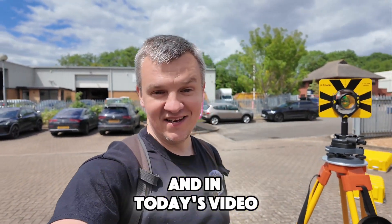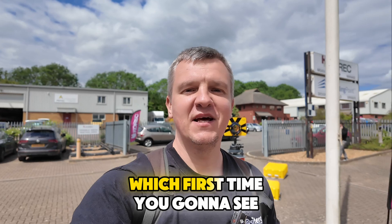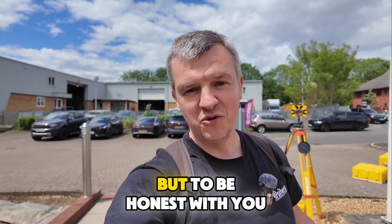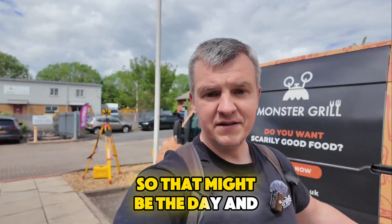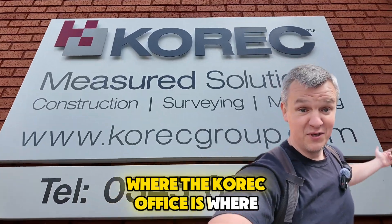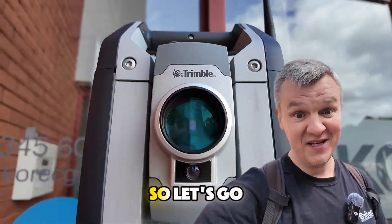Welcome guys, Greg here from Cytenge. In today's video I'm going to show you Trimble for the first time on my videos. As you know I'm a big Leica fan, but to be honest I never tried Trimble before, so today might be the day. I'm at the open day in Huntingdon where the Correct office is and they do all the calibration — they've got lots of interesting stuff here, so let's go.